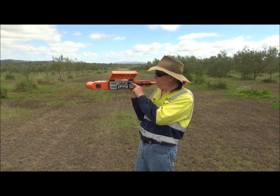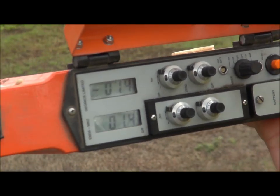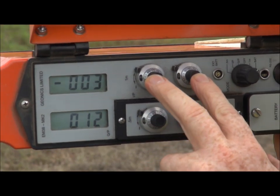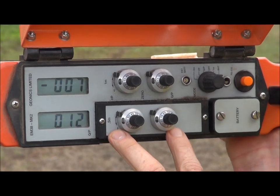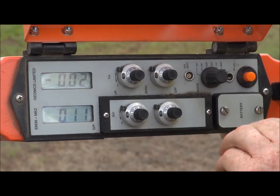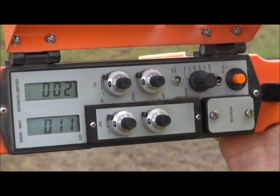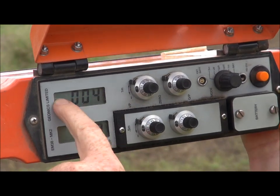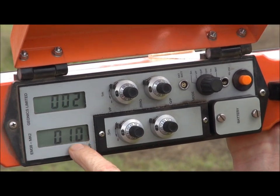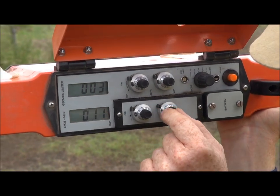What we do first is flip this into the 1m setting. We're working with these two dials at the top, which are the 1m dial adjustment dials — the ones at the bottom here are the 1.5m adjustment dials. So you unflip all the little locking nuts. This is the in-phase reading, that's the quad-phase reading. We need to make sure that the in-phase up here is around 0.